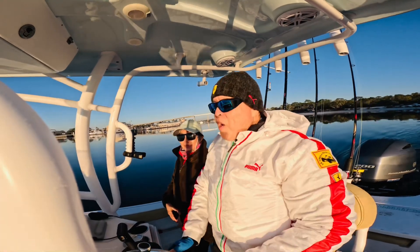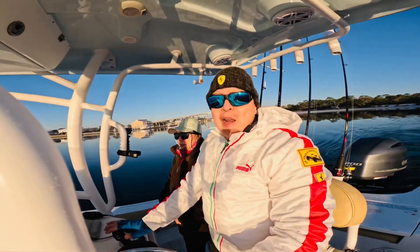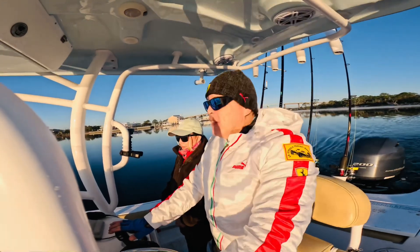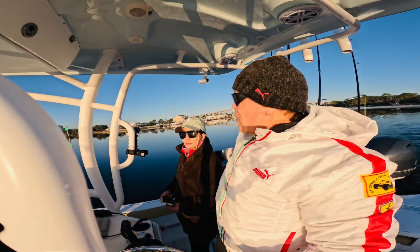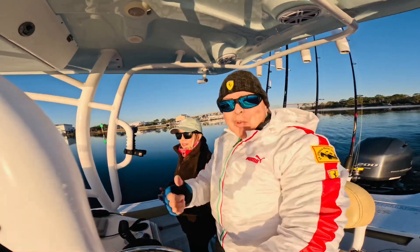Good morning! It's a chilly morning, 37 degrees in West Pensacola, flat calm — another winter fishing episode. It's seven o'clock in the morning. My co-captain is Beverly, so hopefully we'll have good luck fishing. We'll see.